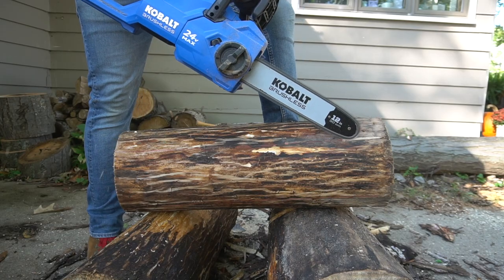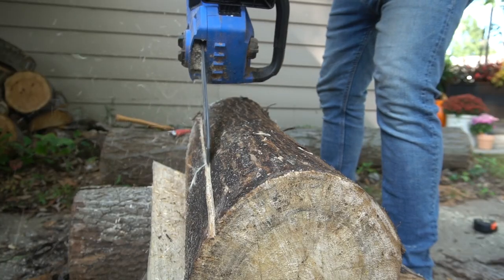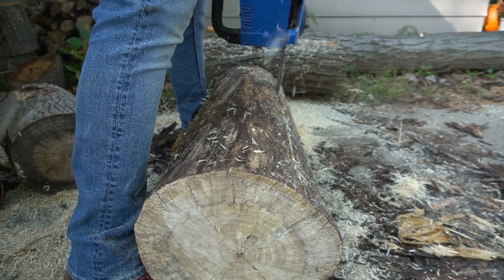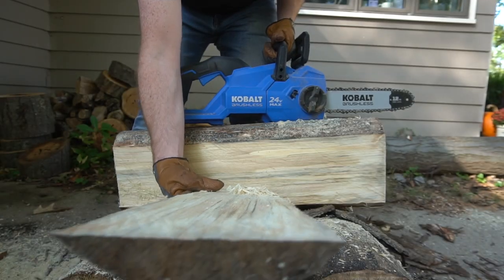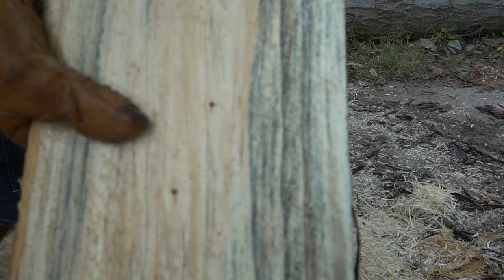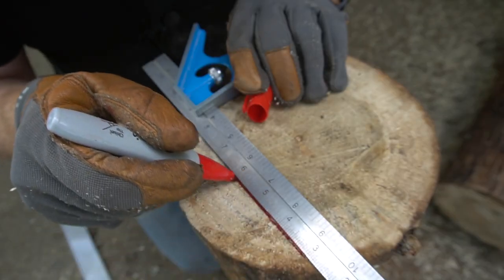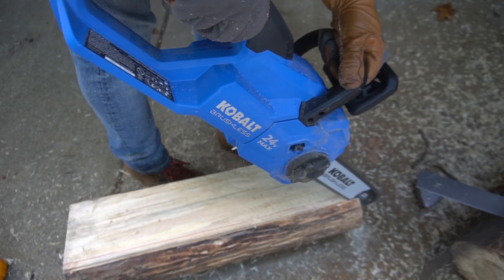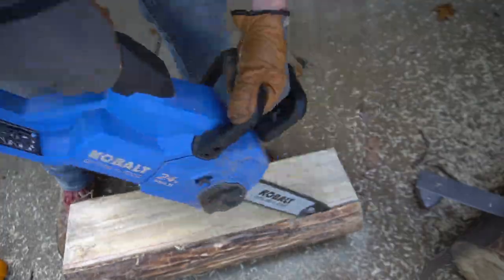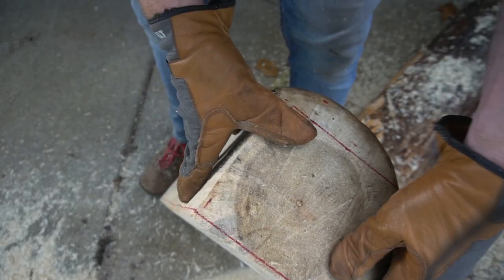I've used this technique a few times, and it actually works pretty good with this little electric chainsaw. This was a cottonwood tree, so I thought the grain would look dumb like poplar, but it actually looked really cool — interesting grain here. Once I have one flat edge, I'll use my squares to mark out the next cuts. I'll start the cut on the end, and then use that to establish a square cut down the length of the log.